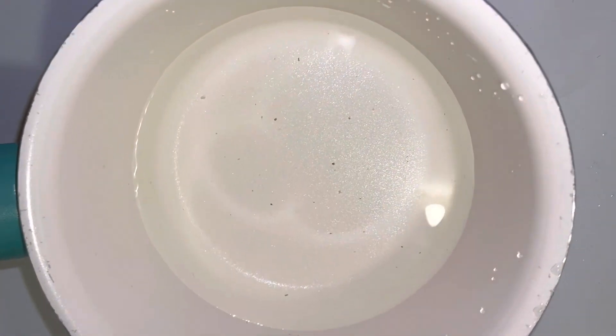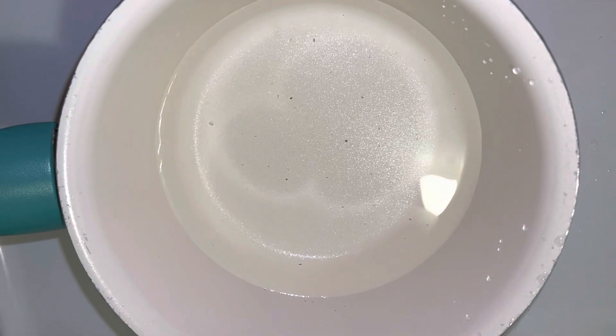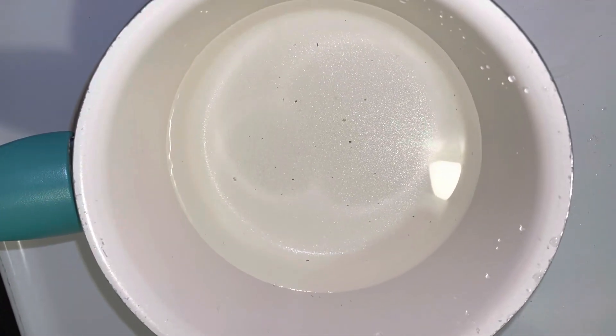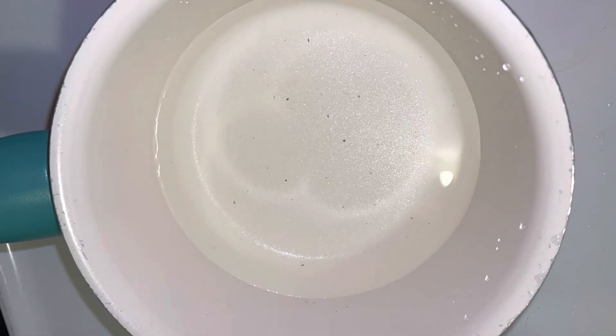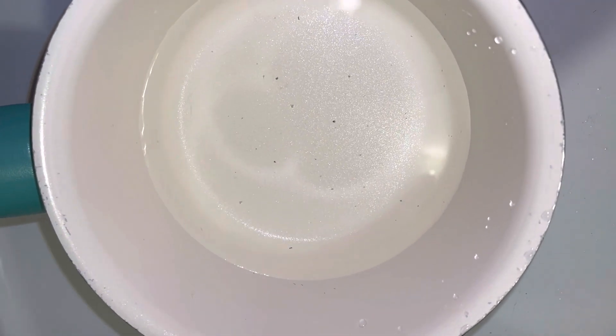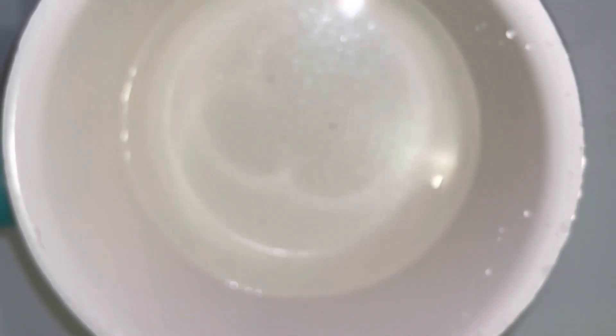I'm gonna try to make a sauce for the brisket so when I shred it up I have sauce to mix in with it. I'm just gonna start off with boiling some water on the stove over medium heat, and then I'm gonna go ahead and add this beef cube once the water starts boiling.